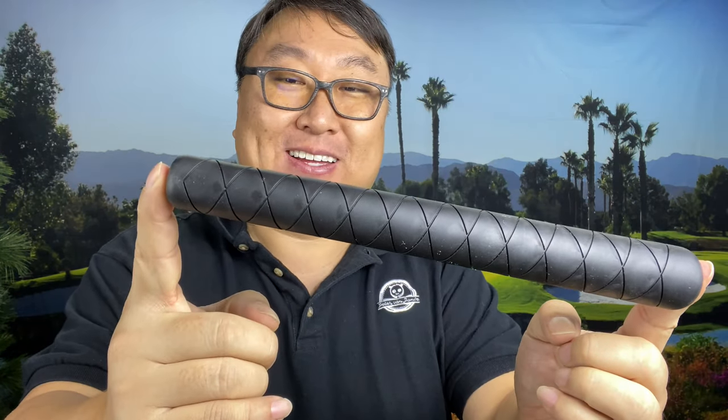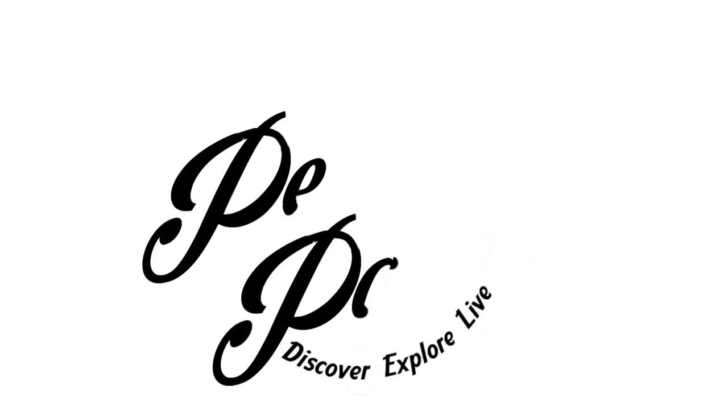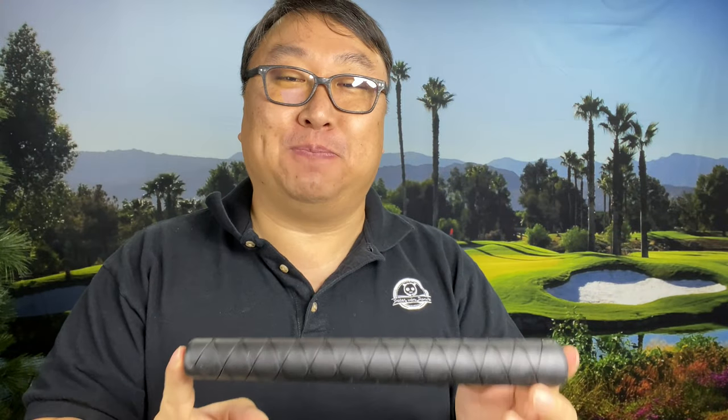Today I'm going to review the elusive reverse taper golf grip. What's happening Panda Nation? Peter Von Panda here.